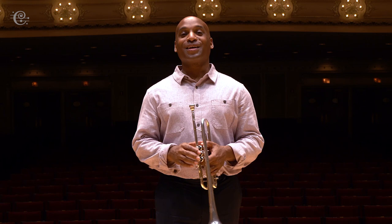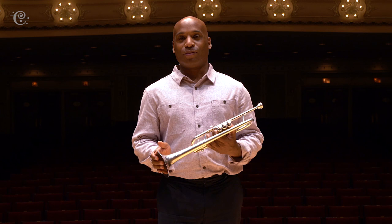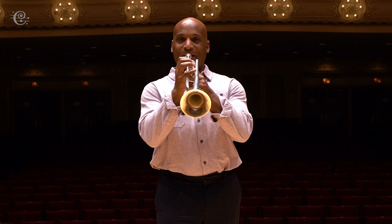Hi, I'm Taga. I play trumpet in the Chicago Symphony and this is the trumpet. The trumpet is the highest instrument and it sounds like this.